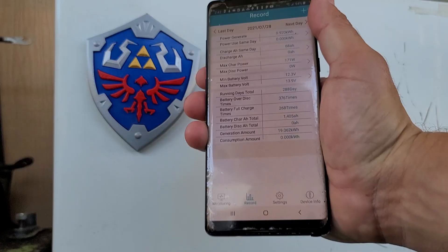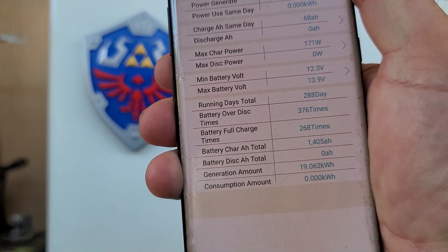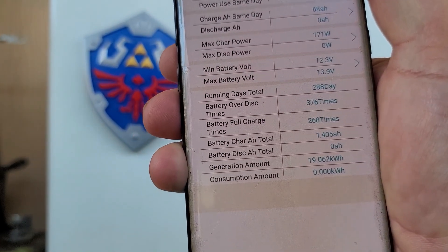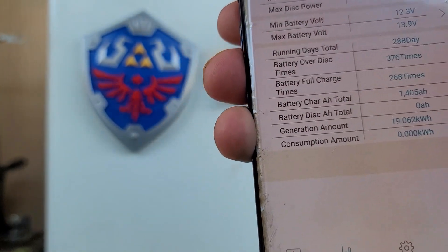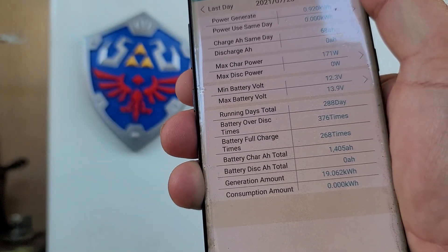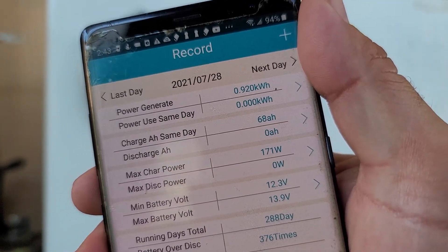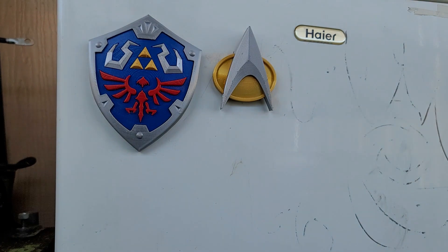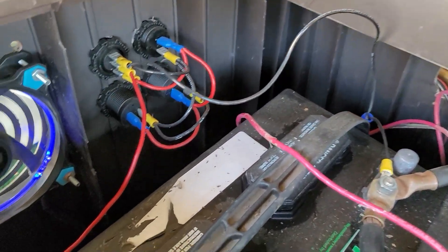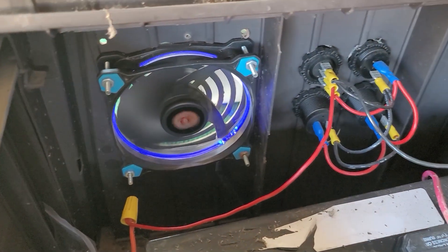Looking at the battery record, the lowest I've had it is about 12.3 volts — lower than I'd like. If it goes below 12 volts I'll probably shut this off, but so far it's been doing well. Power generated today is about 0.92 kilowatt hours. If I were to leave this mini fridge on constantly, it'd be about 13 cents a day in savings. I'll leave links in the description for where to get a lot of this solar equipment. Be sure to leave a like, comment, and subscribe — I'll see you guys next time.